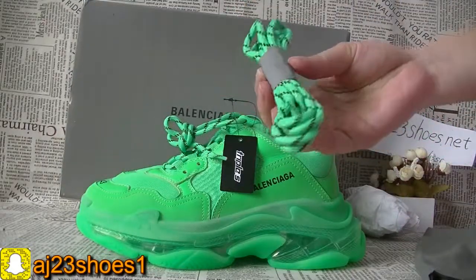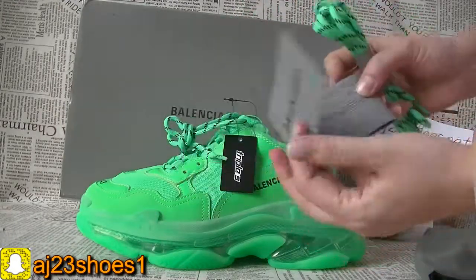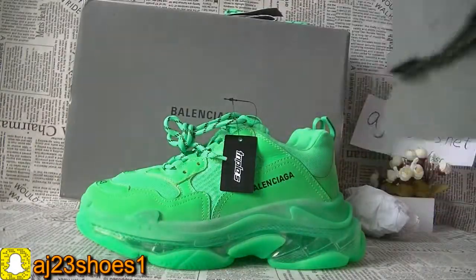And also there are extra green color shoelaces included, and the dust bag — a gray color dust bag.